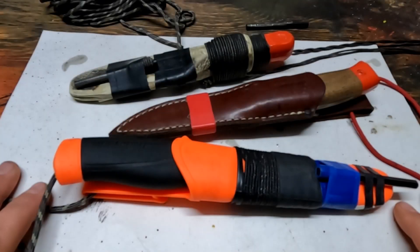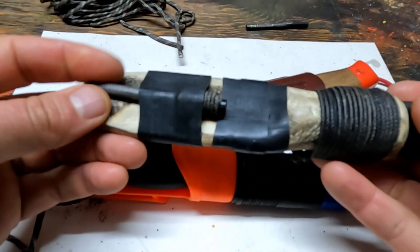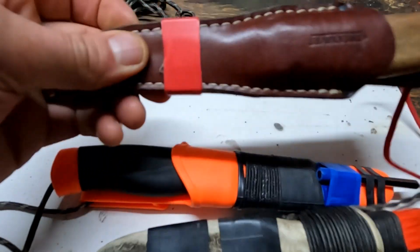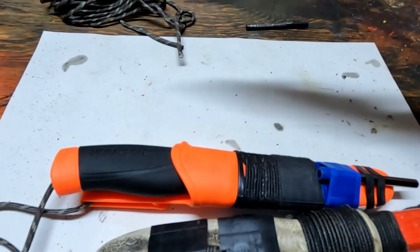Hey, it's Greg here with Outdoors on the Cheap. I thought I'd do a video on attaching ferro rods to knife sheaths — both in the case where you've got a hard sort of plastic knife sheath, and also a leather knife sheath, because the concerns are different and I'll get into that as we go along.